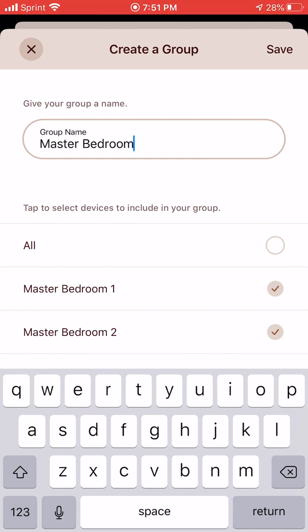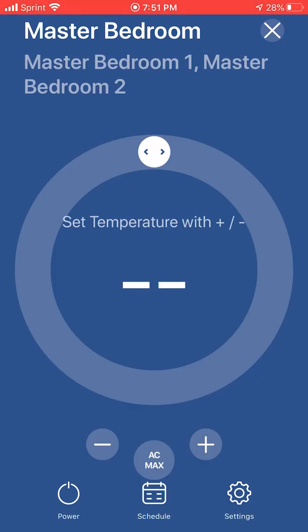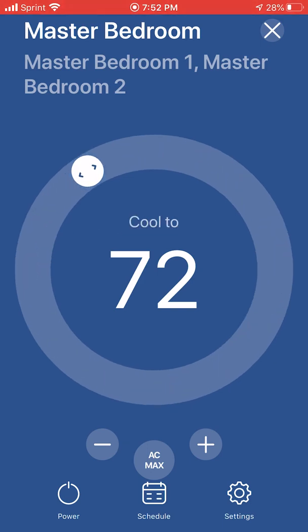So we're going to do that. That's our new group. Now you can see that we have grouped them and we're going to do a group set point. Here is our master bedroom group, which includes Master Bedroom 1 and Master Bedroom 2. Now I'm going to give these a set point — and that set point is 72 degrees. I'm going to say cool to 72 degrees. That's going to be the way the group operates. These two are now working in tandem.